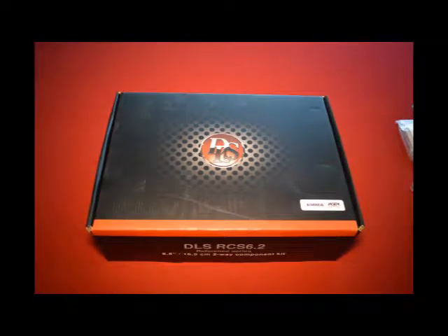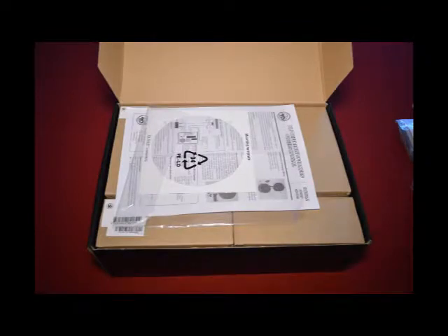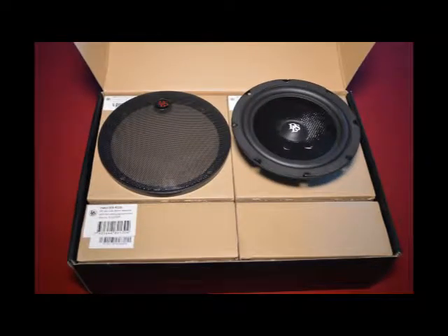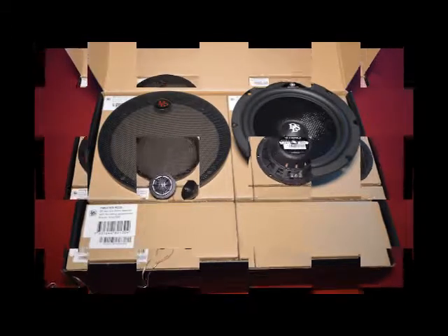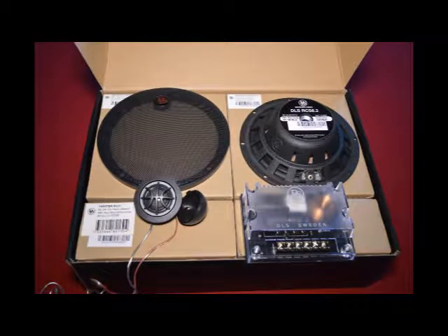Hey everyone, Chris Bennett with DLSAudio.us. Today we're unpackaging the brand new DLS RCS 6.2 speaker system. This is a 6.5 inch component set. Included with this set is a 6.5 inch base driver with fiberglass cone and a hybrid magnet system, keeping it very shallow. In fact, you can mount this speaker in under 2 inches of mounting depth.